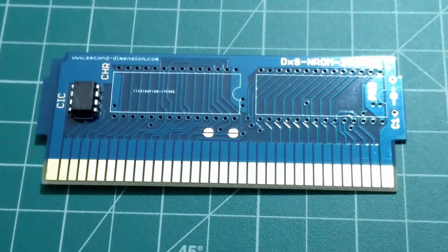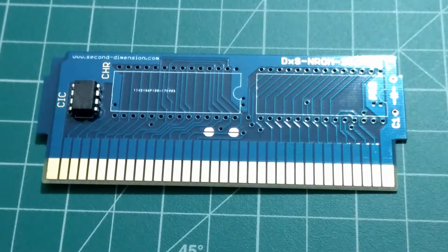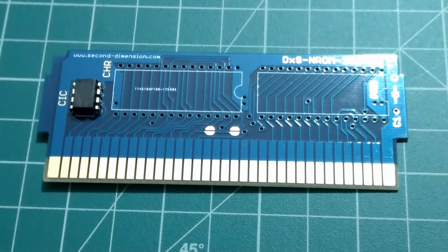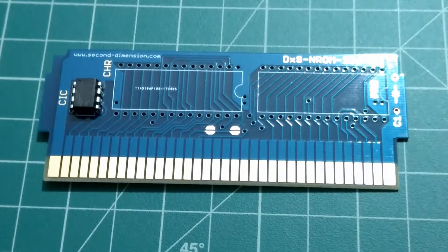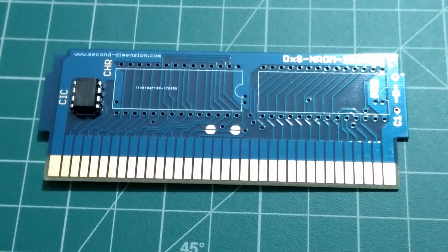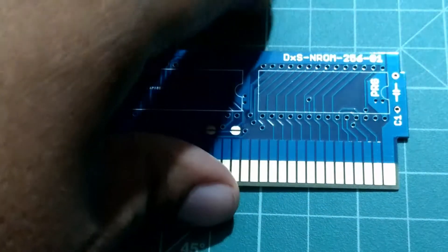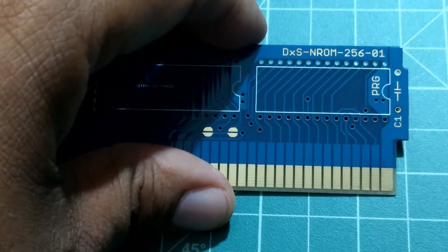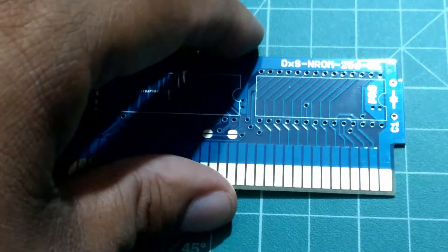In this tutorial, we're going to explain how to create a reproduction game from an N-ROM game from a Nintendo Entertainment System, but this time utilizing the 2nd Dimension N-ROM board. In this case, it's called the N-ROM DXS N-ROM 256-01, from 2nd Dimension.